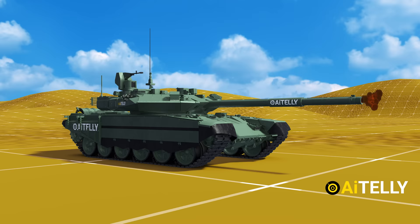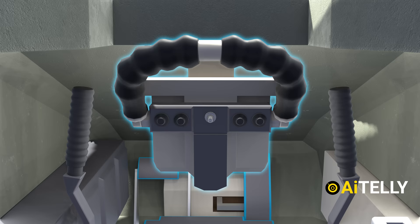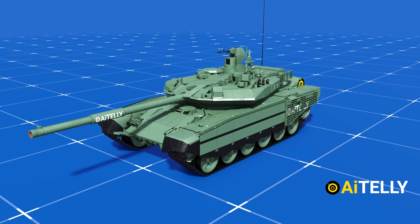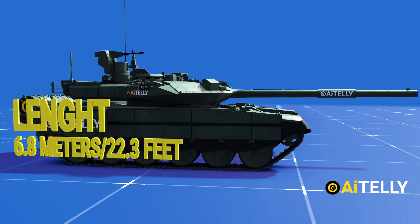After verifying the target from the thermal imagers, he fires the tank using the right trigger and opens fire — this 125mm gun. And more importantly, we have to learn how to drive this tank in case an opportunity comes along. So stay tuned and don't miss a beat.